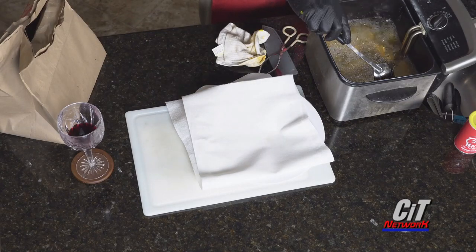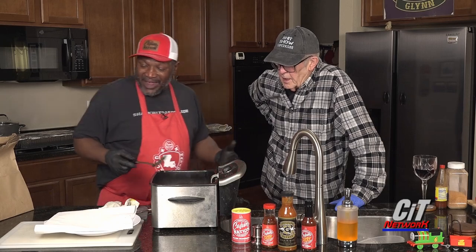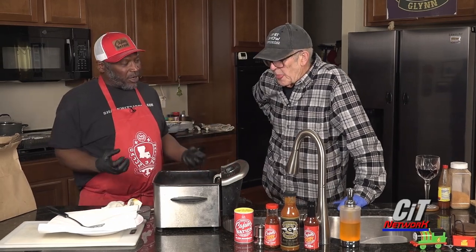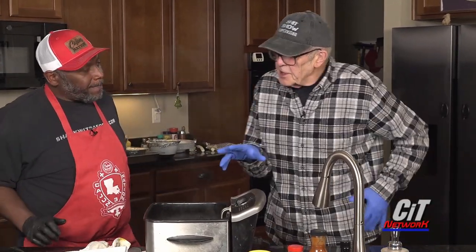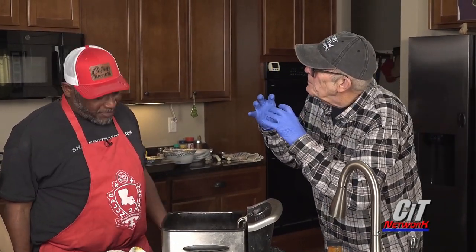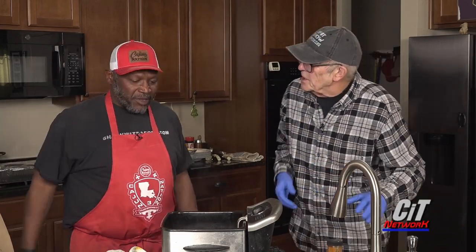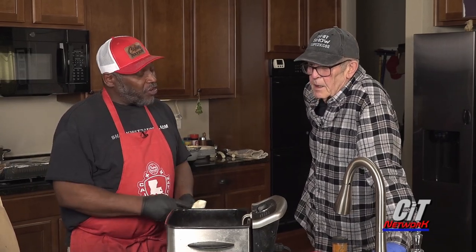We're just waiting until it floats. I like mine kind of crispy. You never want to get a soft piece of fried catfish. The nice thing about doing a deep fry like this is, because of the way you've coated it, it seals all the moisture in. You get no leakage, so they're just absolutely perfect. When you bite in, it's a crispy bite — nice and flaky.